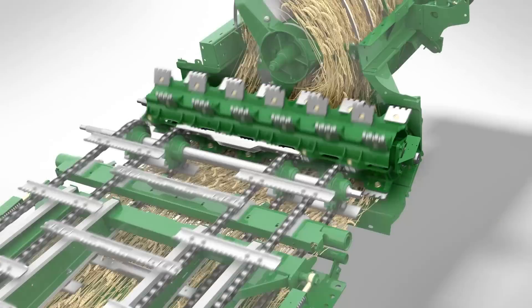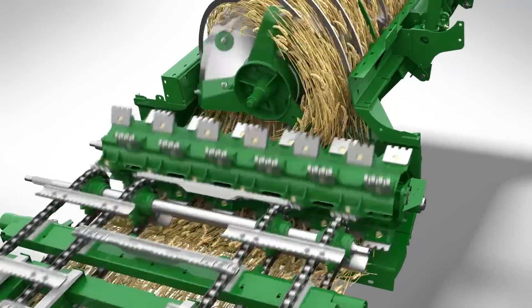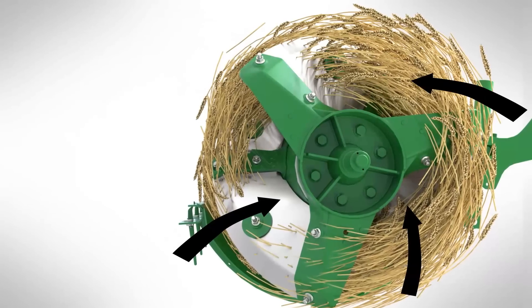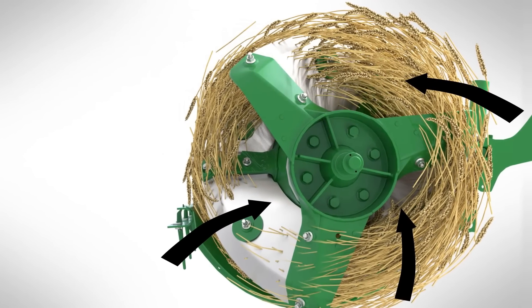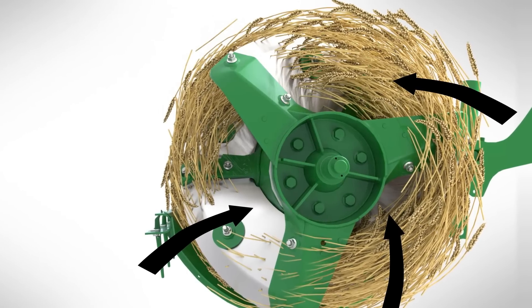The 8-wing feed accelerator with stone trap is designed to fill the rotor with large amounts of crop. The crop is fed into the rotor in three streams, ensuring a very even transition from the horizontal flow of the accelerator to the axial flow of the rotor.